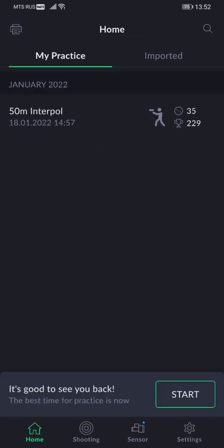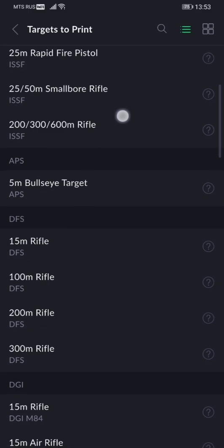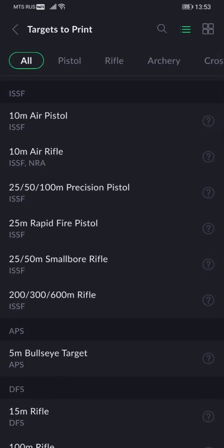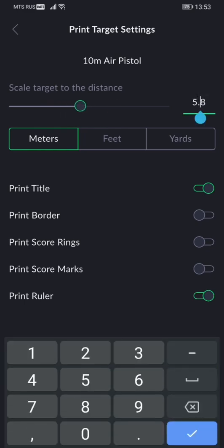Now that we're done with the firmware, let's dive into the new stuff. First, we added a new printing feature. You can find it on the top panel of the home screen. You can pick whichever target to print, and once you do that, you'll be able to scale it for the actual distance between your position and the paper target. You can scale it by dragging this little bubble here, or you can just type it in.